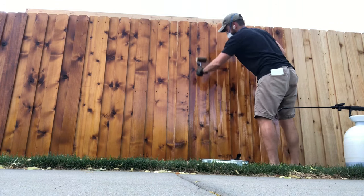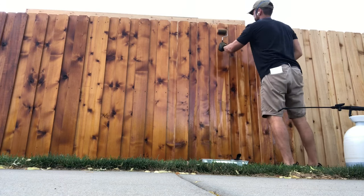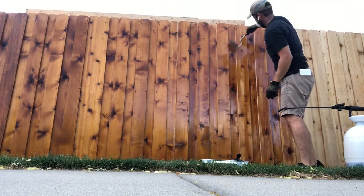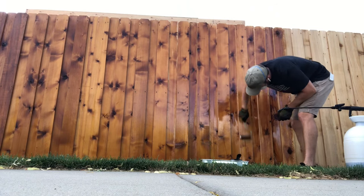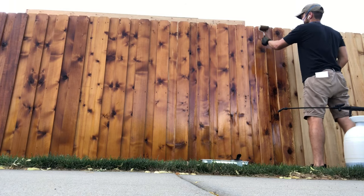A couple of tips I would share: definitely start at the top and work your way down the pickets. Since it does run down a substantial amount, a couple of times I got a brush full of stain and started doing a touch-up near the bottom and lost half the stain to the grass below. Also, make sure that you're shaking or stirring the stain pretty frequently — it tends to settle and thicken at the bottom, so you want to keep it uniform.